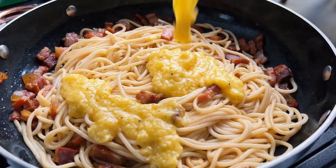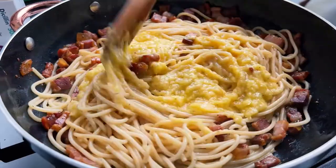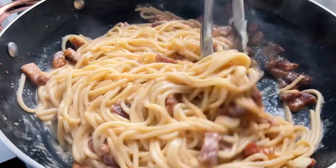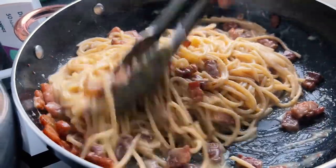Turn the heat off and pour in the eggs and cheese mixture. Using tongs, lift up the spaghetti so it mixes easily with the egg mixture, which thickens but doesn't scramble, and everything is perfectly coated.